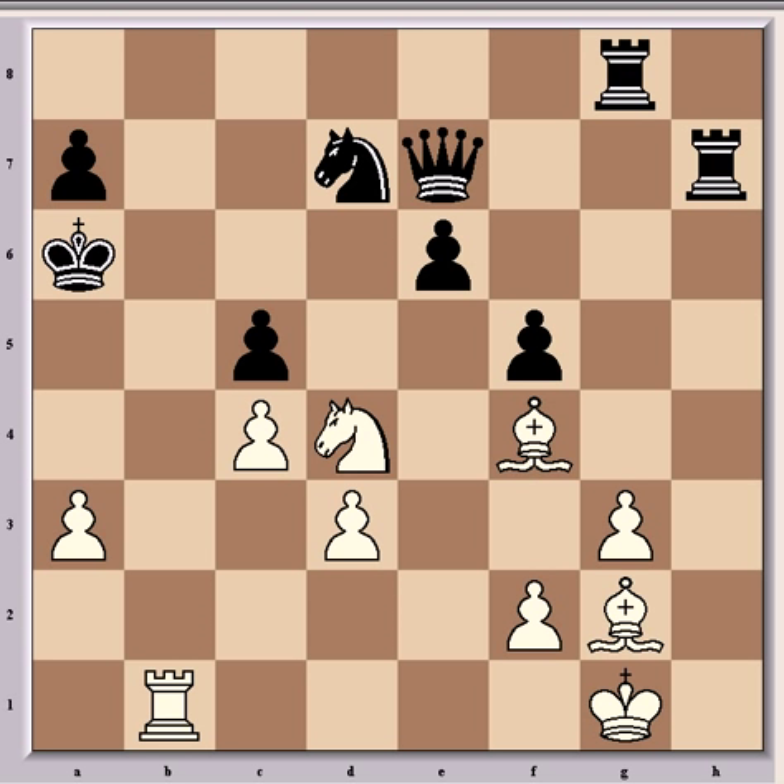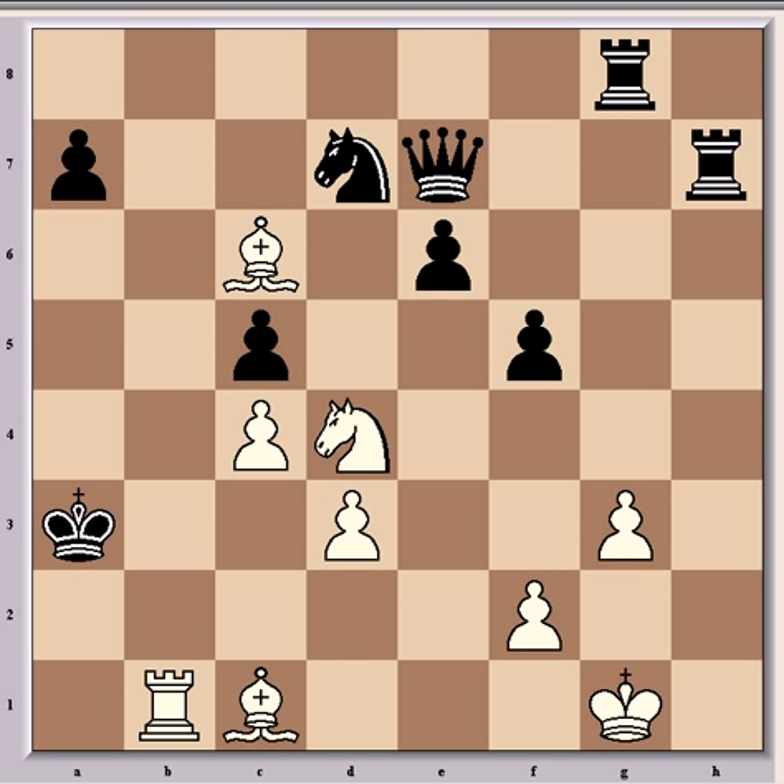King a6 was played — well, king a5 was also possible, but then it's mate in five: bishop d2 check, king a4 — if king a6 instead then bishop b7 is mate — so bishop d2 check, king a4, bishop c6 check, king takes a3, bishop c1 check, king a2, rook b2 check, king a1 — if king a3 then knight c2 is mate. And anyway after king a1, knight c2 is mate. That was similar to the game continuation.